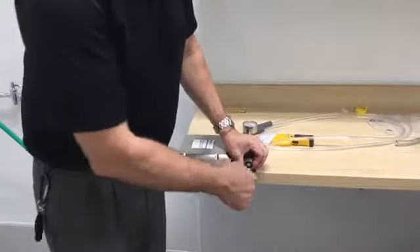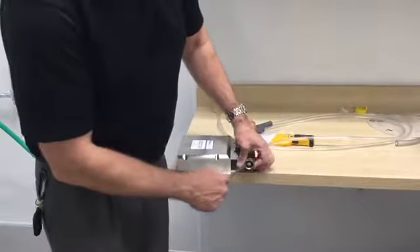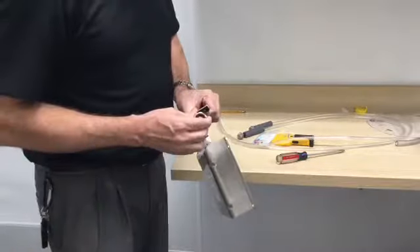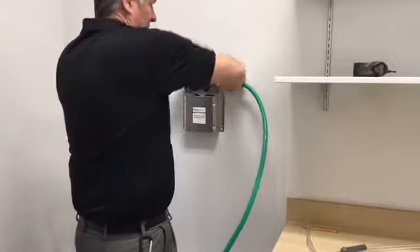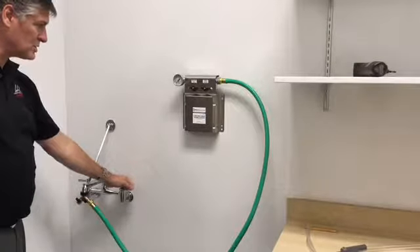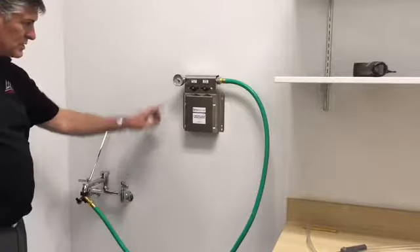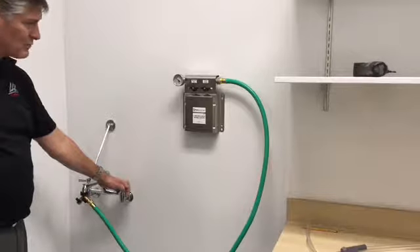Make sure the hose is tight in both areas, and at the end of the mixing station don't forget to put in the screen. Make sure the rubber washer is fully seated into the actual mixing station so that it's flush and properly installed so it will not cause a leak. Hand tighten the mixing station to the actual hose, then increase the water and you'll see the pressure meter going up.